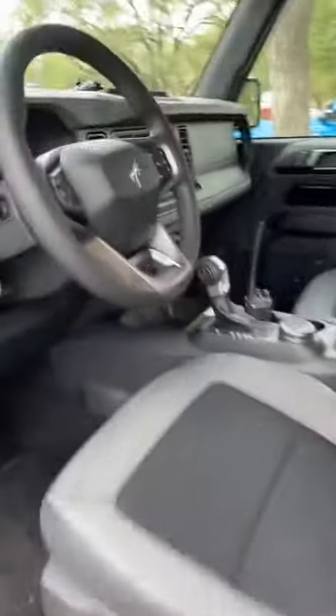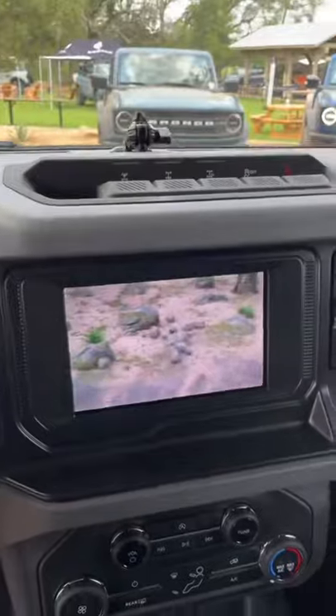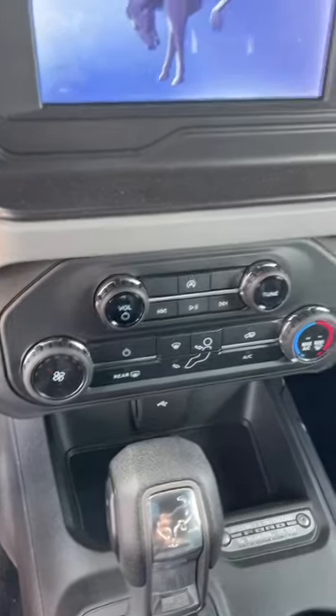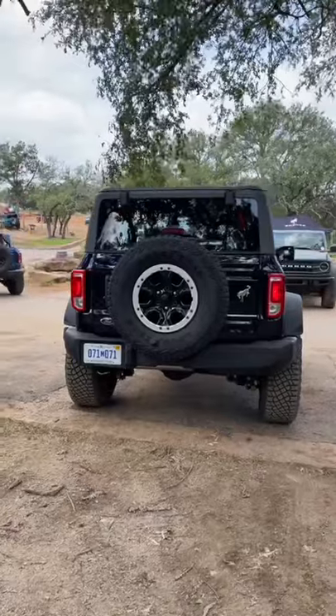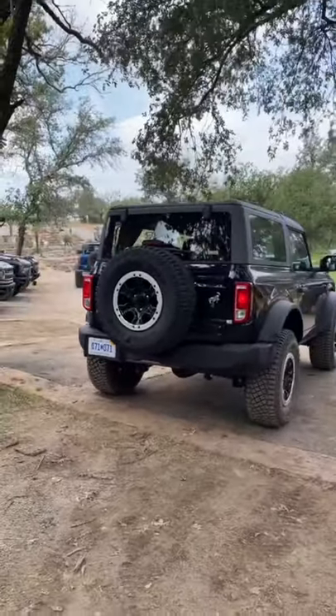You are going to get cloth seats, although it is quite a nice cloth seat. You're going to get the smaller infotainment system and manual climate control, but all in all I'd say this is quite impressive for under $30,000.